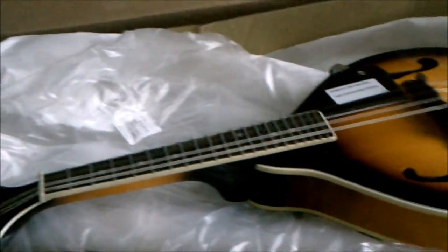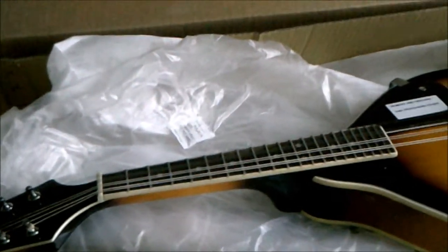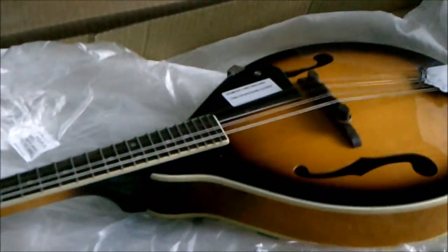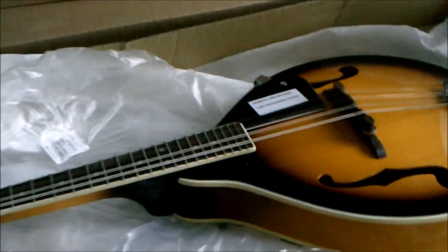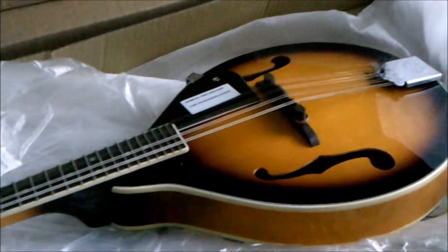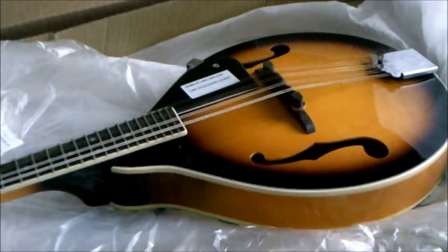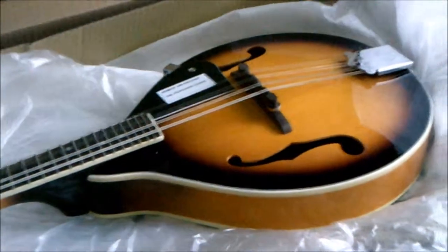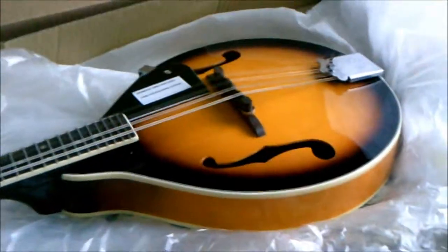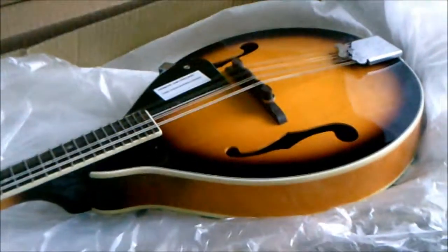I don't know what I did with my picks, but I'm pretty sure I'd be able to find them if I look in my junk drawers and junk buckets. Well, thank you for tuning in, and stay tuned for maybe some future videos down the road.